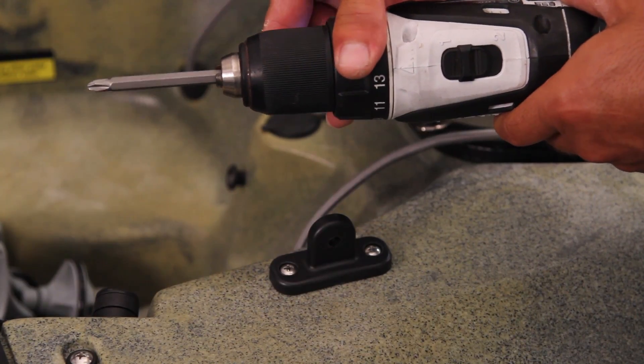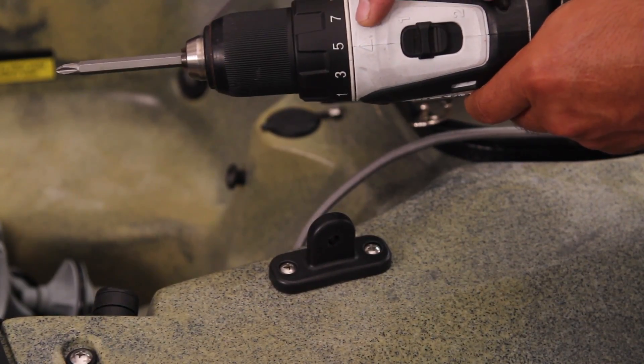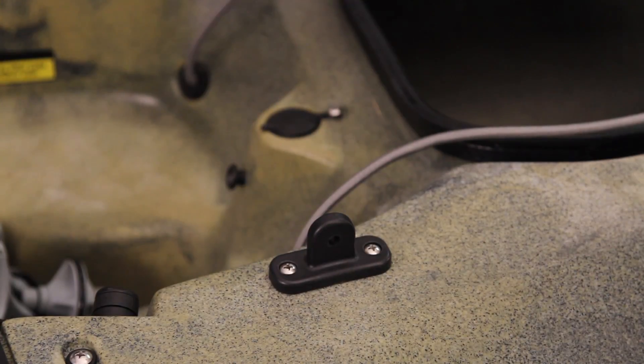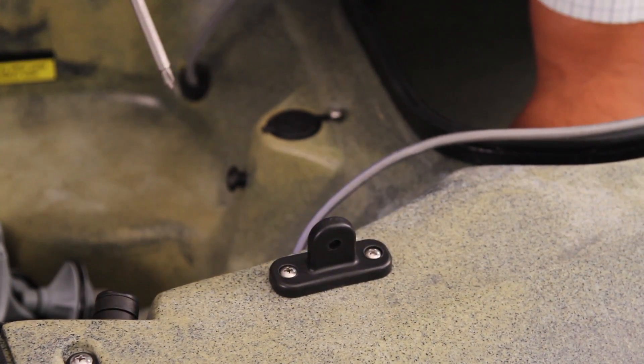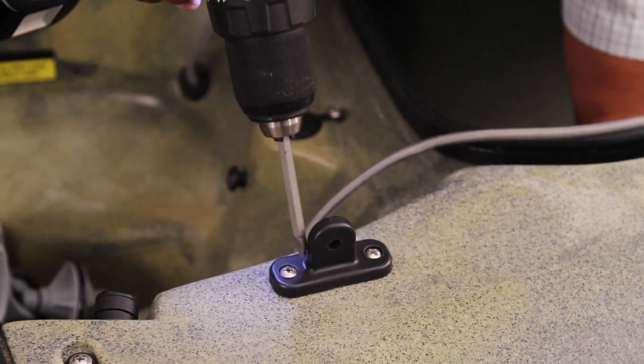You'll want the clutch set to a medium setting — I'm going to start at a five right here on this Makita drill. You want to be sure to have the clutch set rather medium so that you don't over-tighten the hardware.